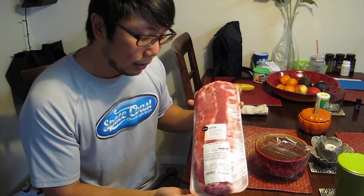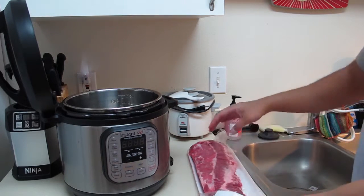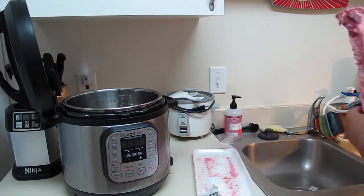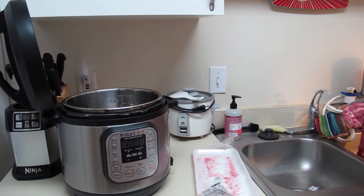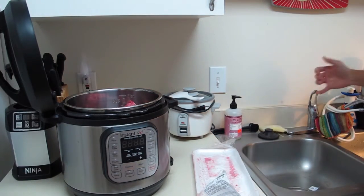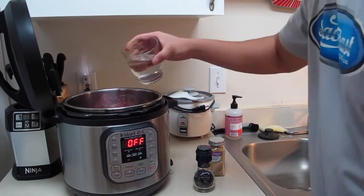Alright, I have my ribs ready to go and my Instant Pot over here. I like to give the ribs a little rinse first. I'm putting the whole rack in — I'll cut it later once it's done. I'll drop the whole thing into the pot, then wash my hands.